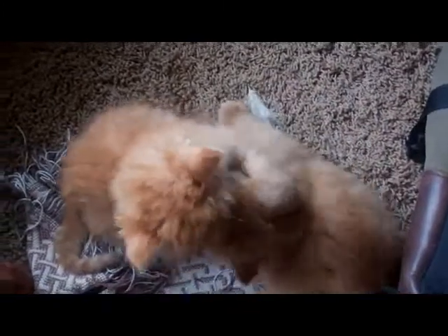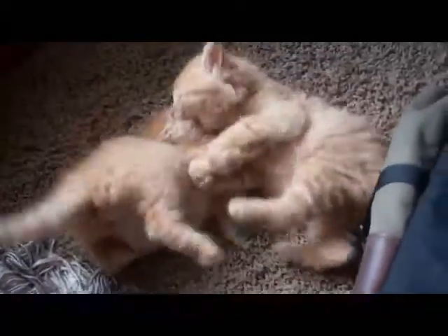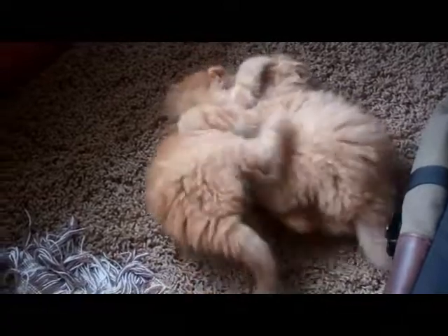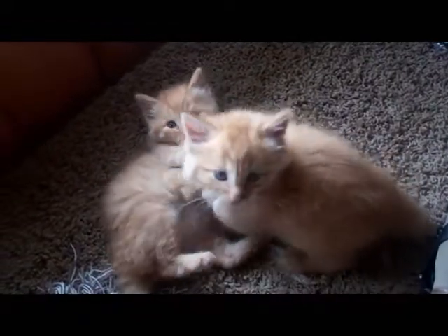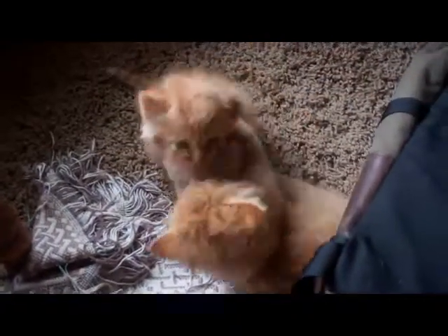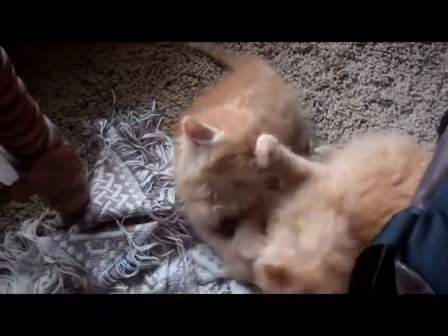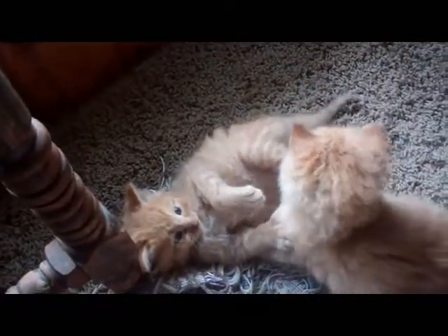I figured I should give everybody an update on the kittens, so we'll go to that in just a moment. My goodness — we've got kitties trying to kill each other! Oh my goodness, vicious, vicious little kitties! They're growing up pretty darn fast.